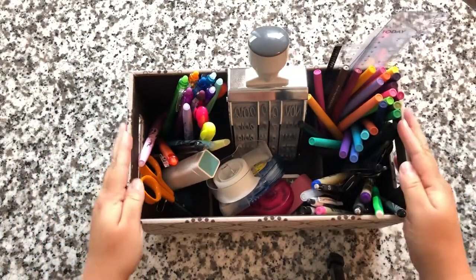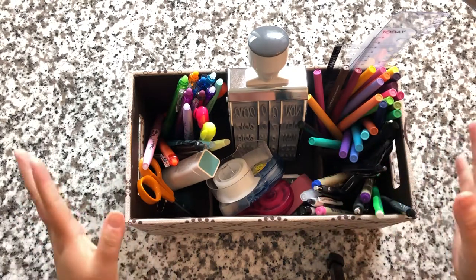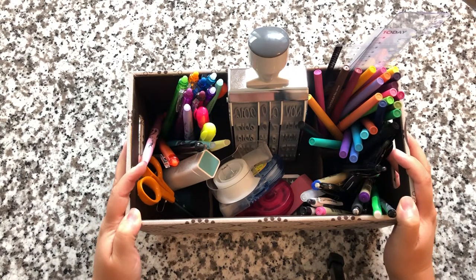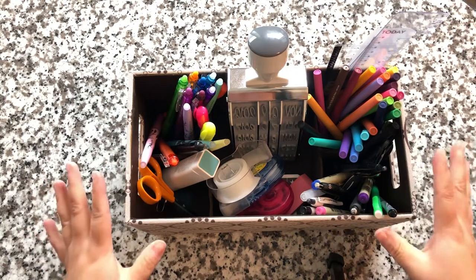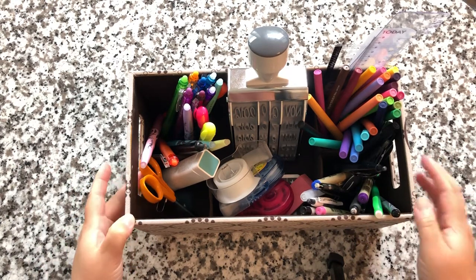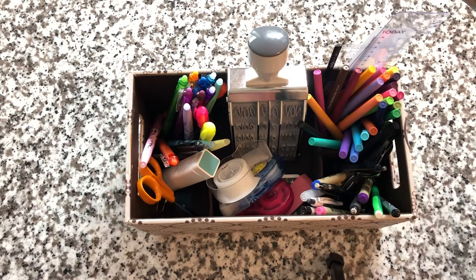That's everything and that's how I like to keep it organized. I know some people like to sort by color, but for me it's easier to sort by function. I hope this gives you some tips or inspiration to help get your pen situation organized — because I'm sure if you're watching this video, you have a lot of pens! Thanks so much for watching, please like and subscribe if you enjoy planner-related videos, and I'll talk to you in my next one.